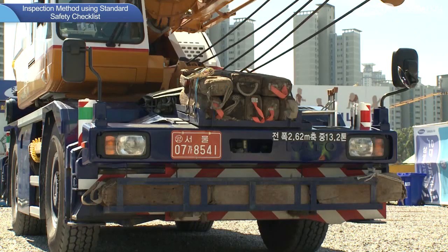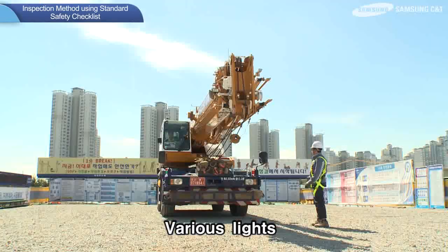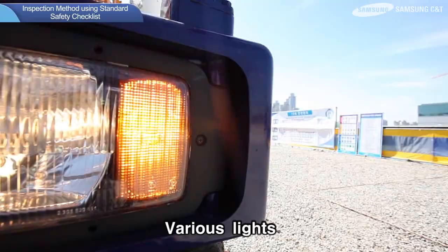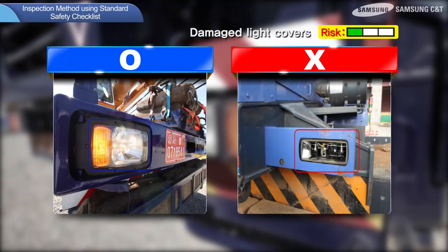Finally, inspection methods for various lights are as follows. The operator should activate the headlight, tail lamp, turn signal, and emergency signal, while the inspector checks proper operation from outside. Not turning on necessary lights during operation may result in unsafe conditions.